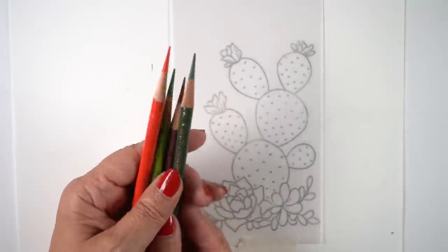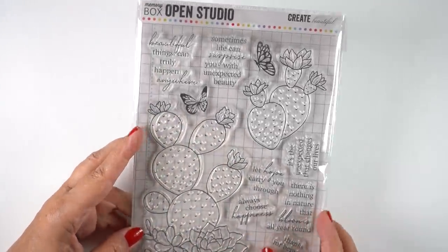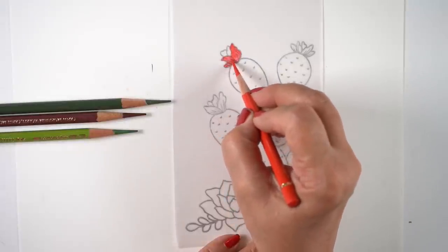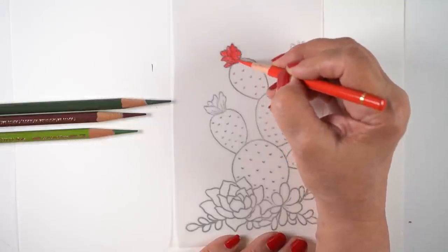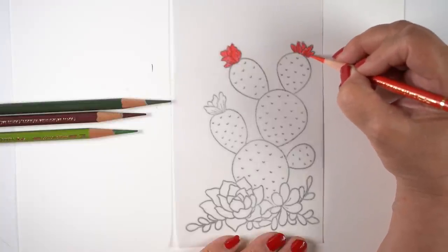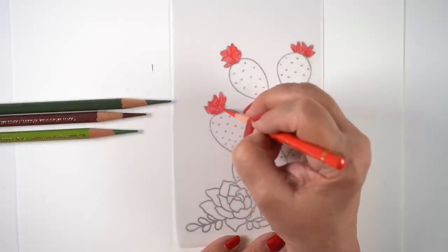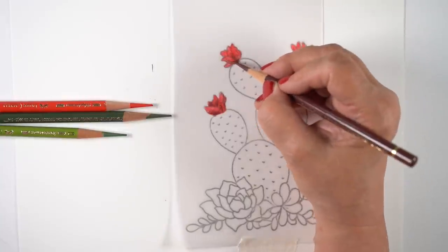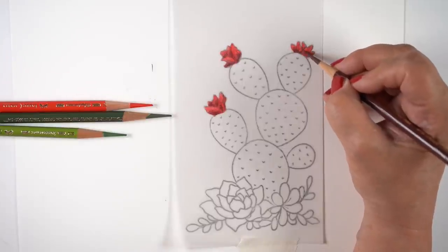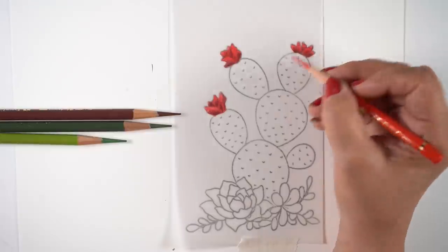Look at these pencil points — oh my gosh, insanity! So what I decided to do to test this out was take a Memory Box stamp with pretty cacti and stamp them onto some vellum, then turn it over so I'm coloring on the back side of heavyweight vellum. The stamping didn't stamp really strongly on the other side — just Lawn Fawn jet black ink, so it's a grayish line. I wanted large areas to color so I could see how these pencils performed and whether the long tips would break all the time.